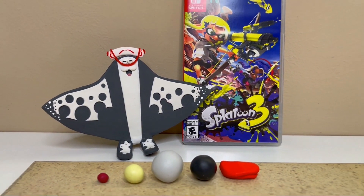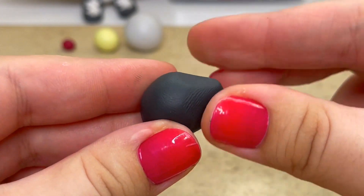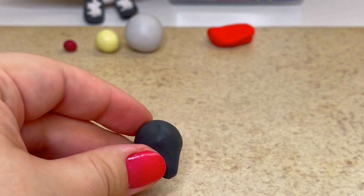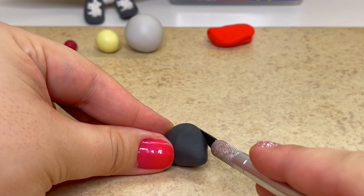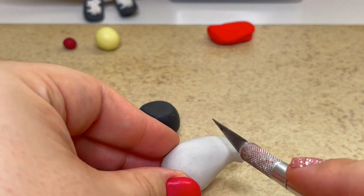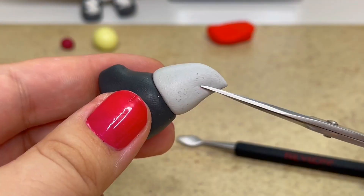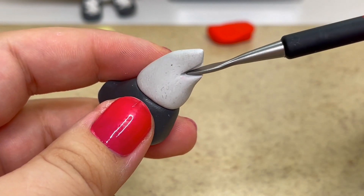To get started I used some black clay for the lower half and light grey clay for the upper half. After shaping them to the right size I'll join the two pieces together. To make his droopy gaping mouth I sliced it open using my tiny scissors.